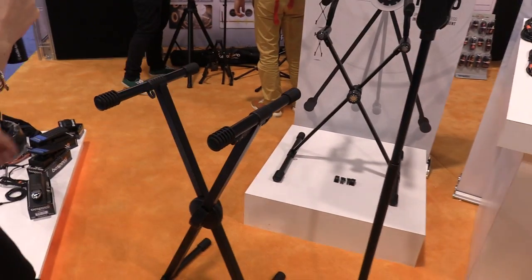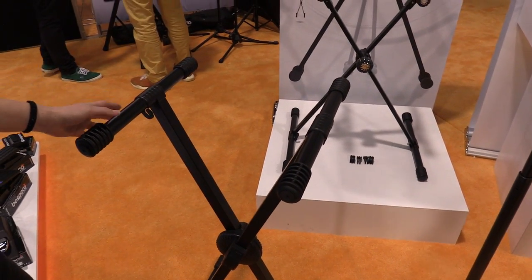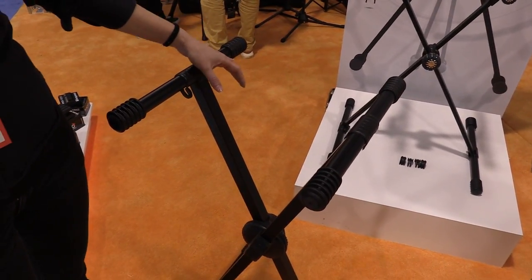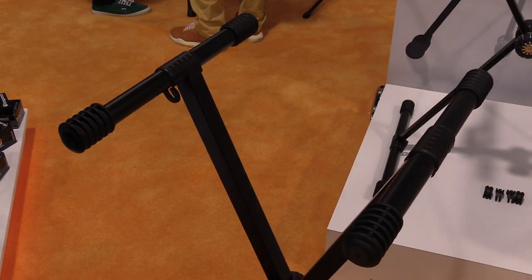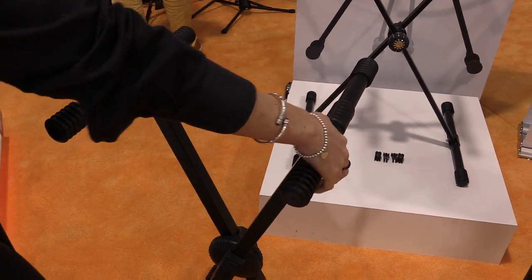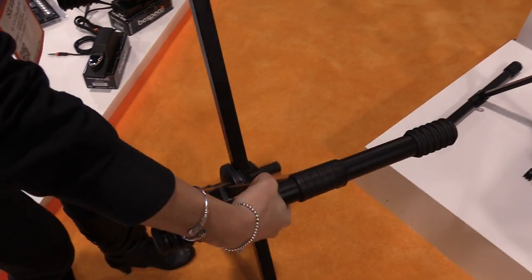Let's start with the keyboard stand named KS12. First of all, we have a 30mm tube, so heavy duty construction. An important thing is that you can regulate and adjust the stand just by pressing a lever here, so it's very easy.